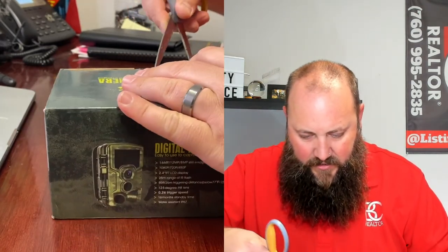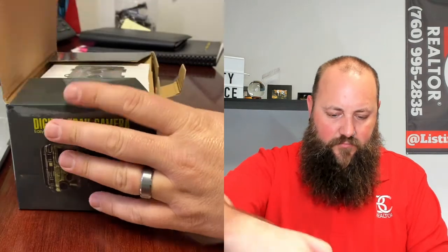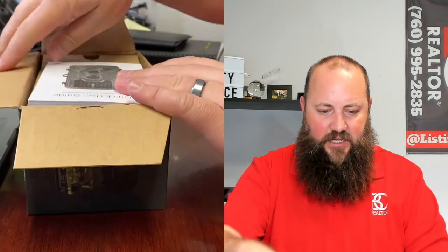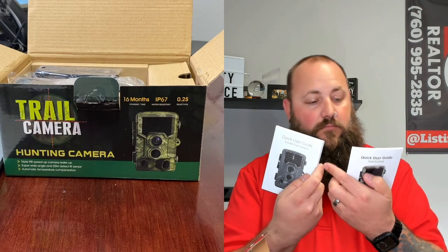So what we have here is the Cool Life digital trail camera. These are kind of fun — you can put these outside, capture some wildlife shots, or just keep some basic security on your house. In here we've got a book, the trail camera manual, and a quick user guide.